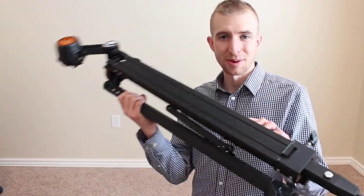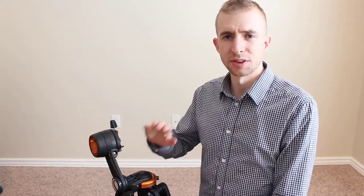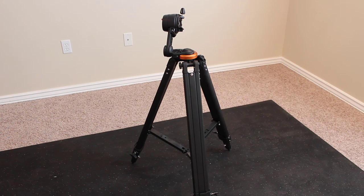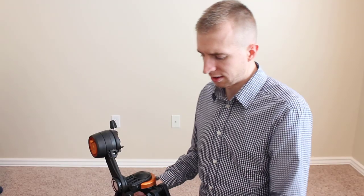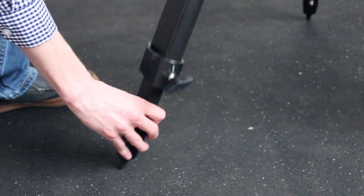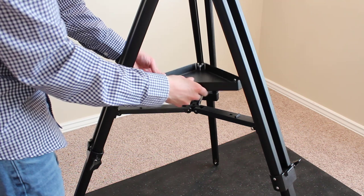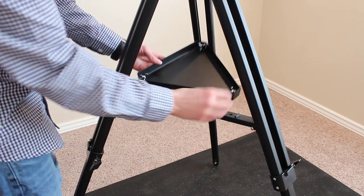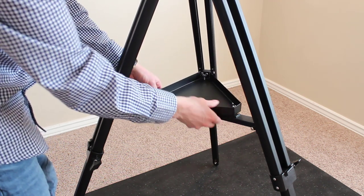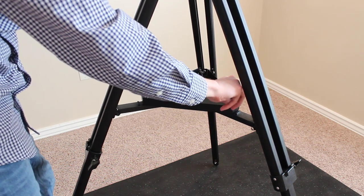The best part about this tripod is it's very lightweight and very easy to spread apart. If you're with shorter viewers you can use it on the lower settings, and if you're observing with taller people you can adjust the height as needed. The tripod tray attaches easily using wing bolts — no tools required. Just line these up with the holes in the mount and screw them in.